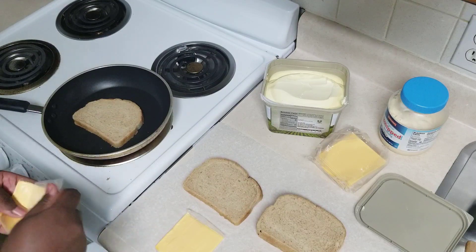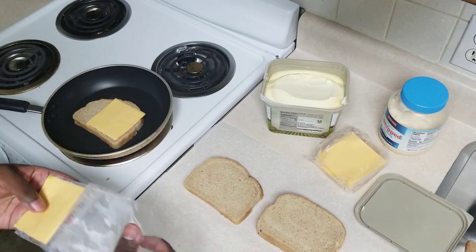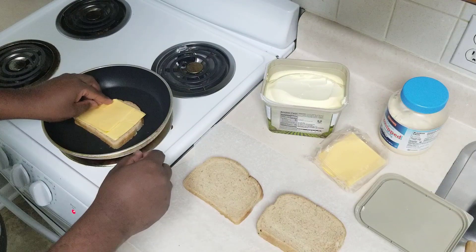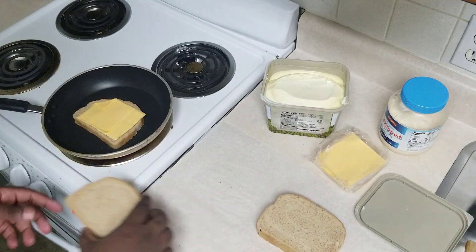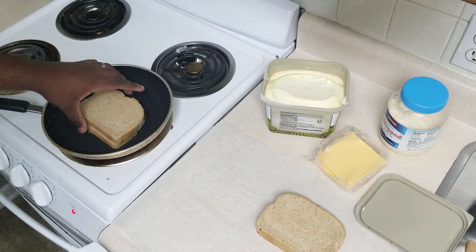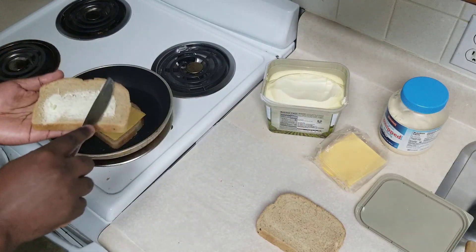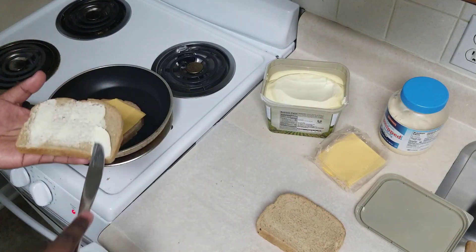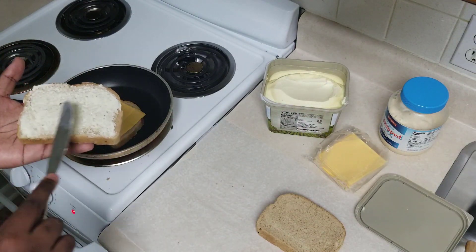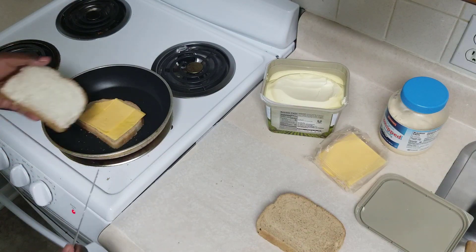The first one I'm showing here is spreading the butter on the bread first. This video was originally intended to be a butter versus mayonnaise comparison, but it didn't quite turn out that way. So what this video ended up being is just three different methods in which you can make a grilled cheese sandwich, and which one turns out the best.